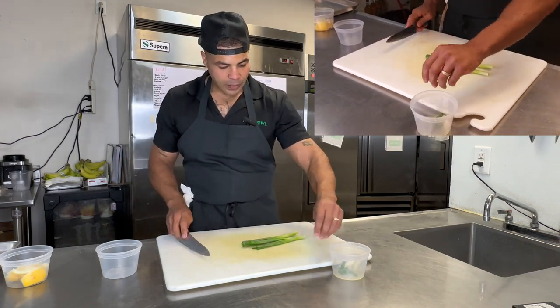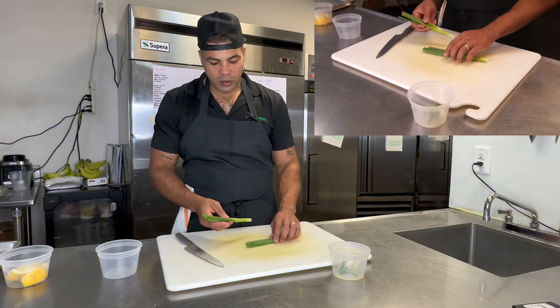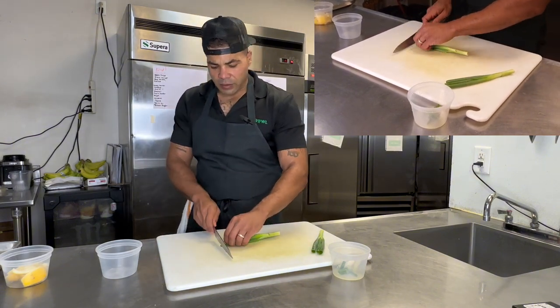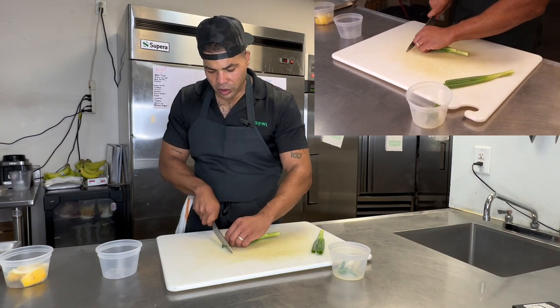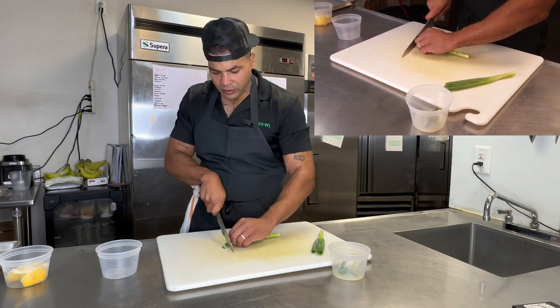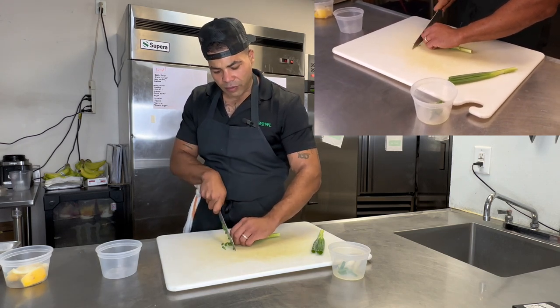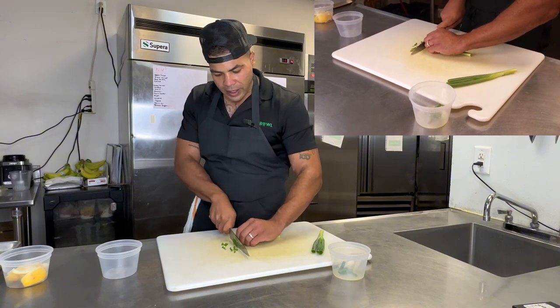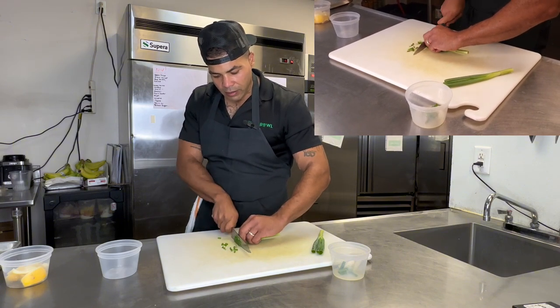Two different ways we can break these down. The first is the traditional way — the rondo cut — where we're just going to cut circular little pieces of this green onion straight down. We're rocking our blade in a forward motion, guiding our product.